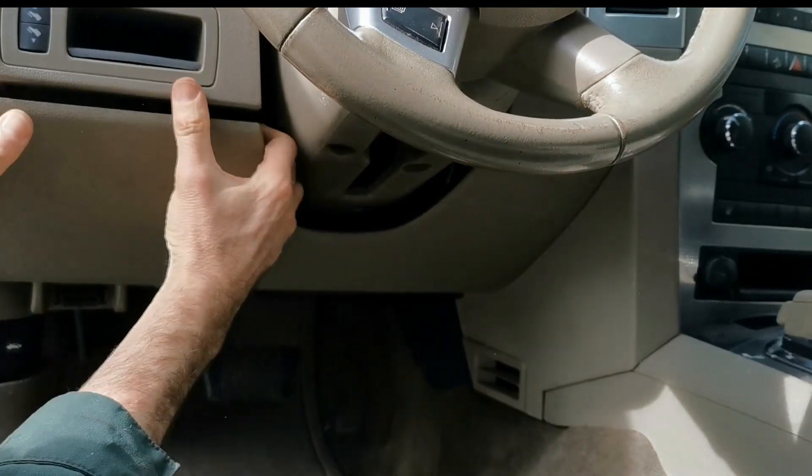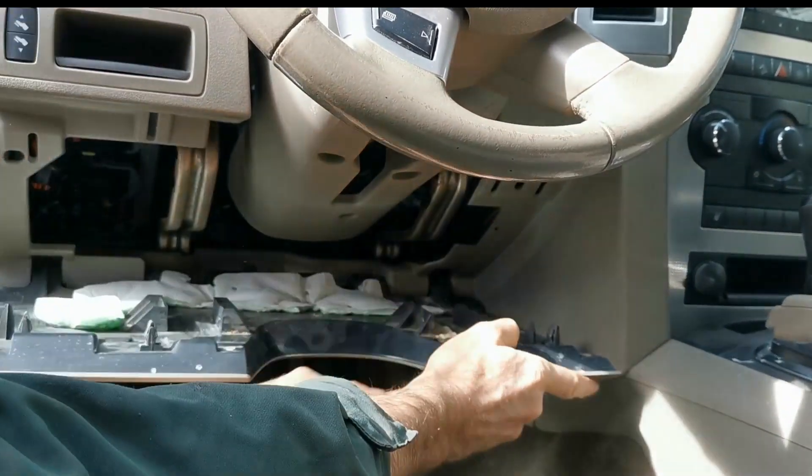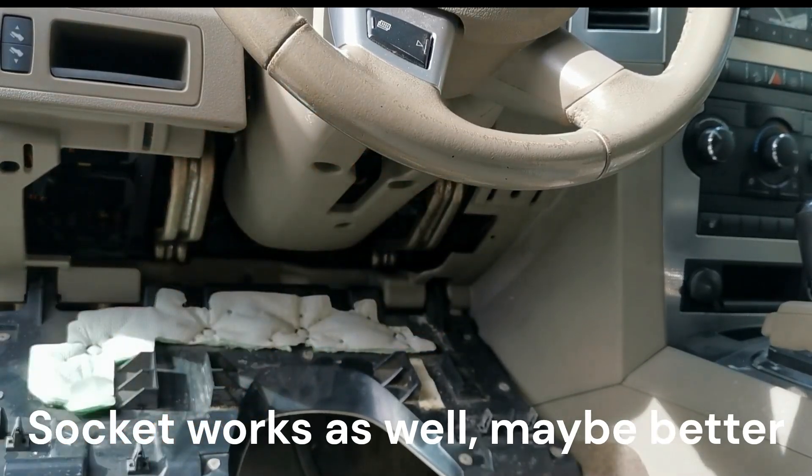First step: take this panel down. It's just a clip down — unclip and it folds down. Next, a couple of screws underneath to take this plastic off.